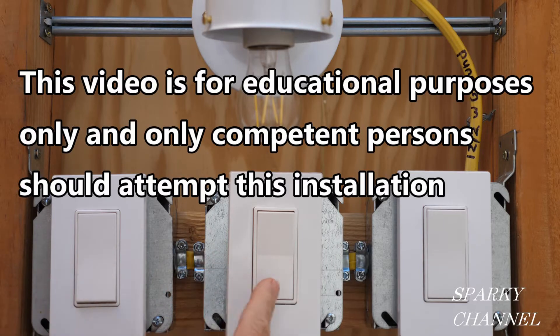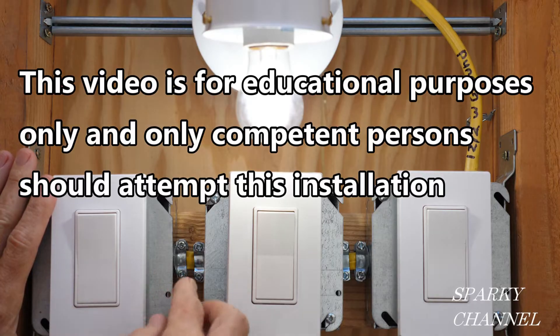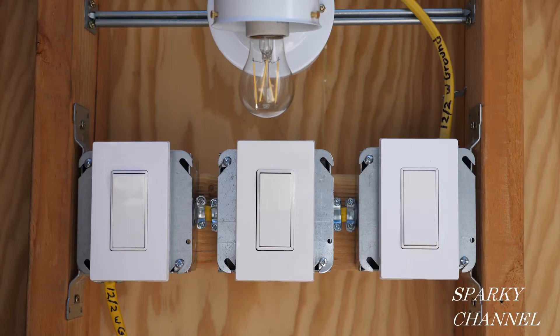This video is for educational purposes only and only competent persons should attempt this installation. Hi, this is Bill for Sparky Channel and today I'm going to show you how to fix a four-way switch system.